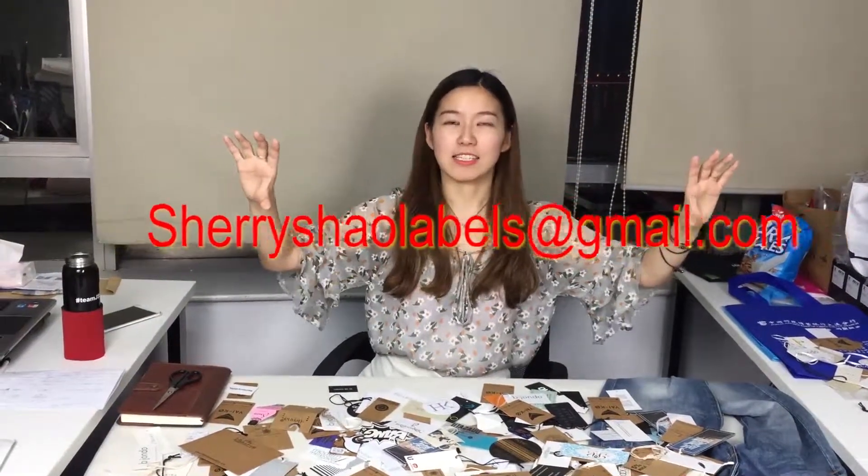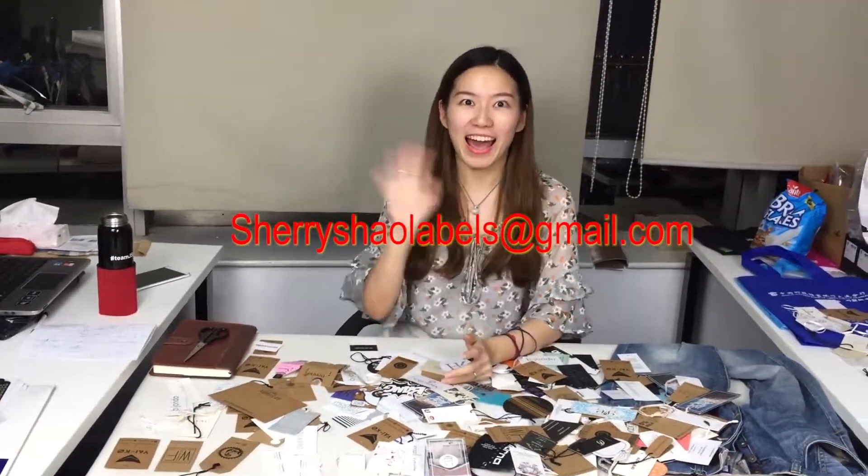If you have any questions or any requests, just let me know. Here is our shop's information and my contact email. This is Sherry from Label Studio — hoping to see you again. Bye!